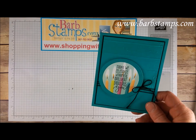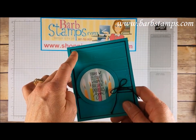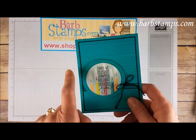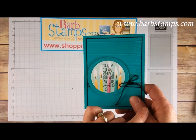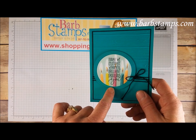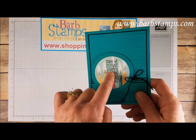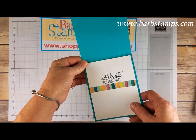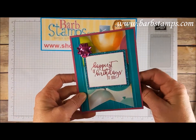This one here uses our Hardwood Planks embossing folder in the back, which is really cool, with a very thin layer of Basic Black and Basic Black Baker's Twine. Then Bermuda Bay with the stitched circle — the large one — and the image stamped on the candle party paper. Open that up and there's another strip of the paper inside that kind of separates where you could write your message.